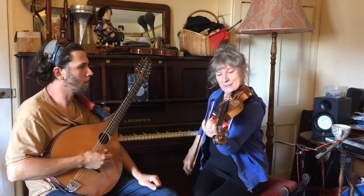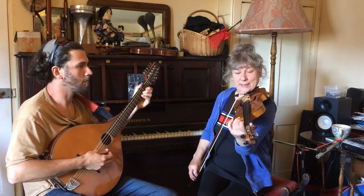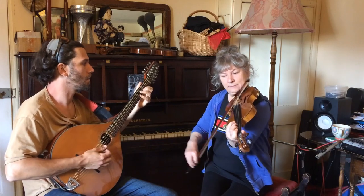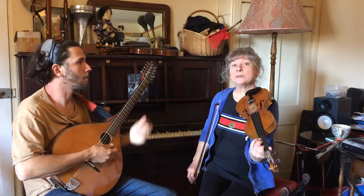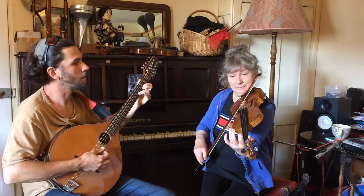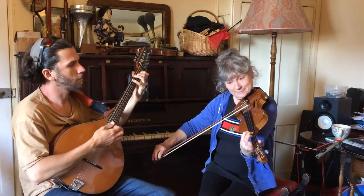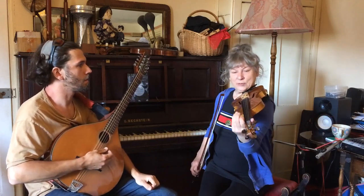You'll soon get the hang of it. The first one starts on a high G with a little rundown, ending on B. Then we do the same thing again but this time we go all the way down to G. And that's all that happens in the first part — that just gets repeated.